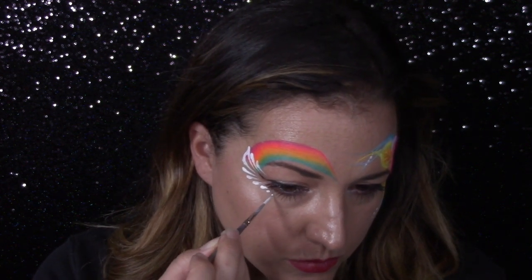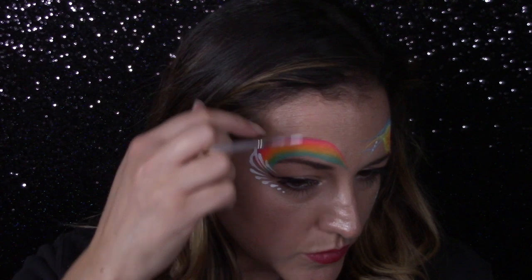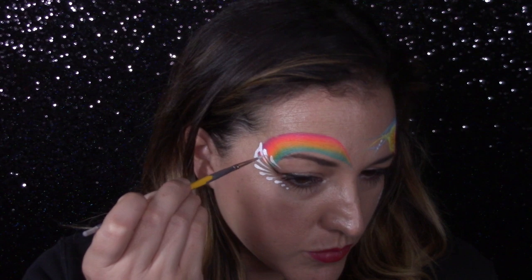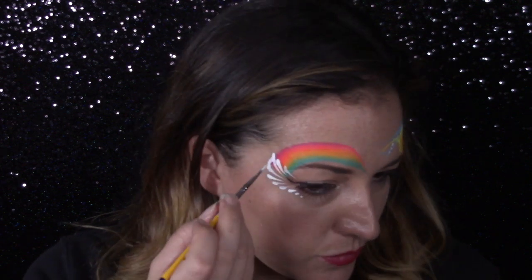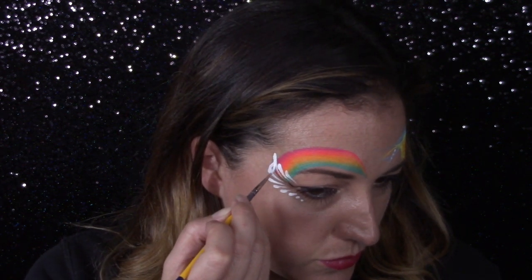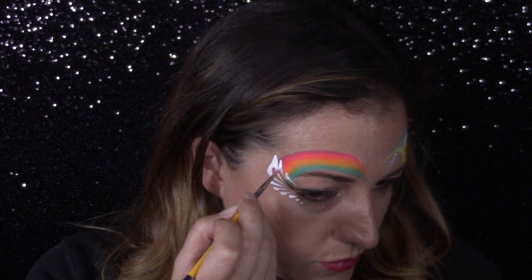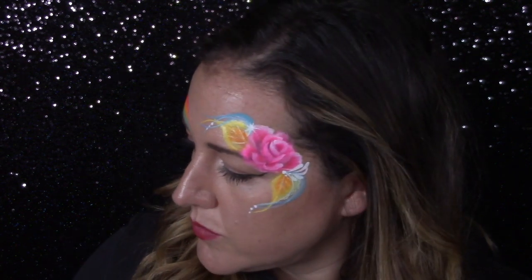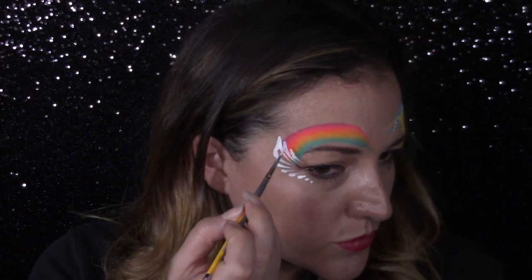As you get closer to the bottom of the eye, move to a couple of dots and that will also help with the illusion of smaller teardrops. You can pull this up and around and do some more line work if you'd like, or add a couple dots going up and over the rainbow to extend it, but my intention here is to keep this so simple and tight and close to the eye.